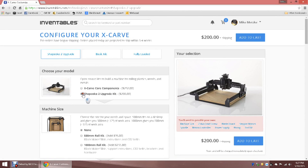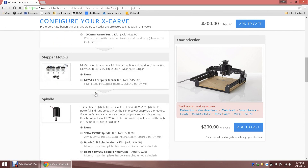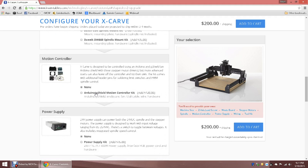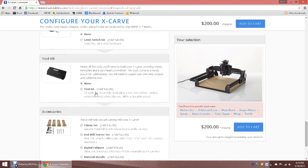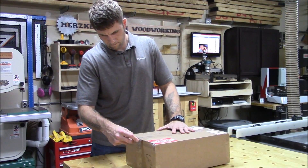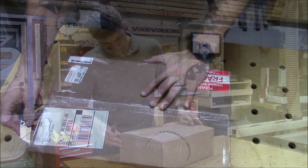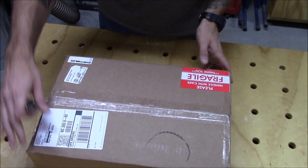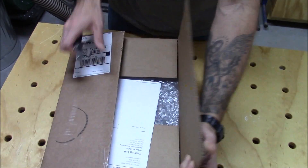You can check out their website for a bunch of other options to customize your CNC. This video is to show how I not only upgraded my CNC to the X-Carve, but also expanded its footprint to a custom size. Since Inventables has an entire series of videos showing pretty good detail of every step of the assembly, I just wanted to show more of an overview of the assembly and then talk about some of the highlights and then some of my future plans for upgrades.